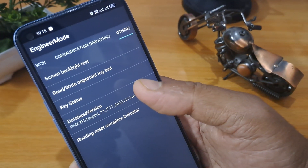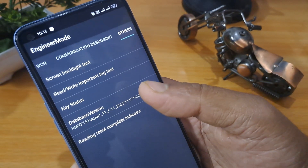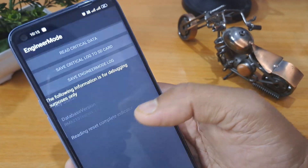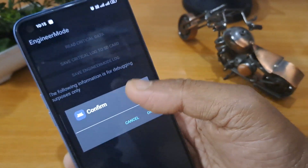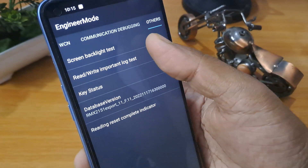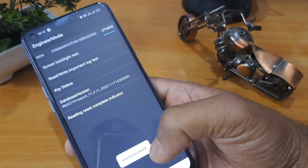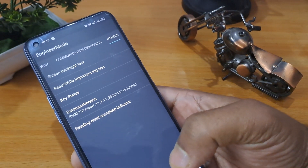After this, you have to click on Rewrite Important Log Test. It will ask for confirmation — do not confirm the first time, and do not confirm the second time either. The third time, press OK. You can then see that the wrong password for all software is unlocked.